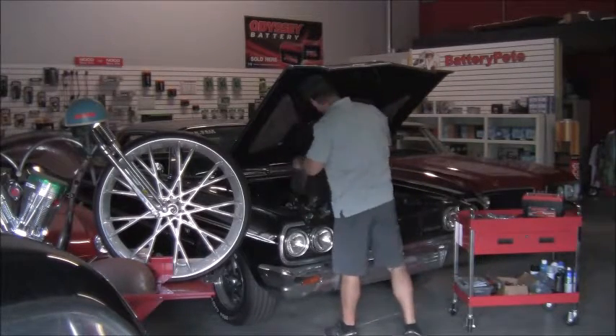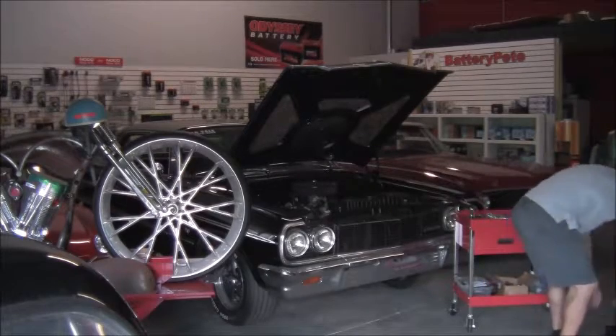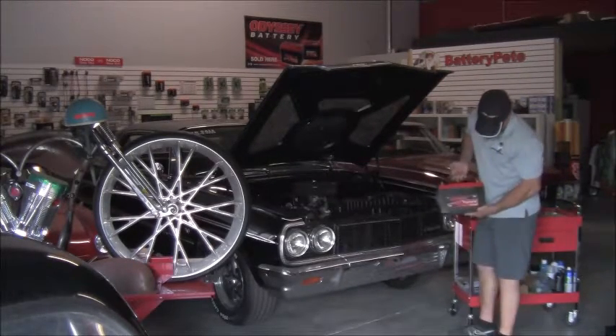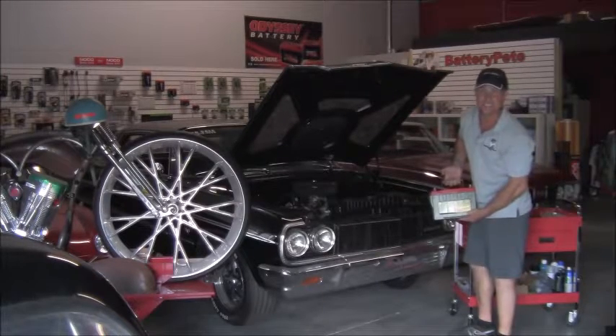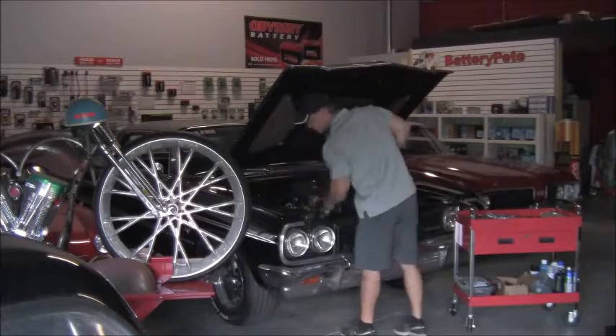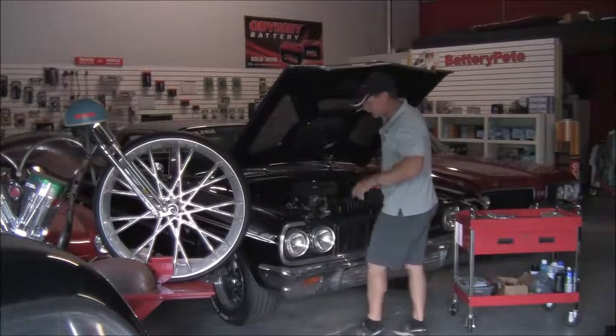So we're going to pull this one out and set it right here. This is the Odyssey 34 PC 1500. We've got great prices on these batteries right now, and again, everything Odyssey ships free freight anywhere in the continental U.S.